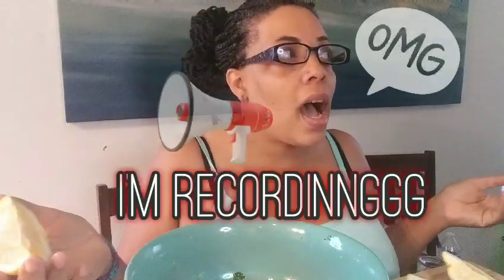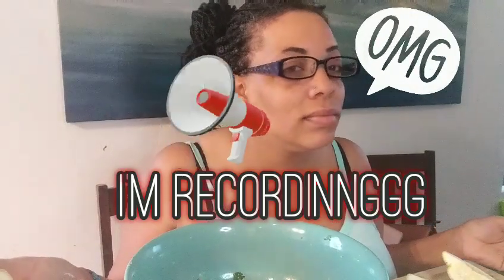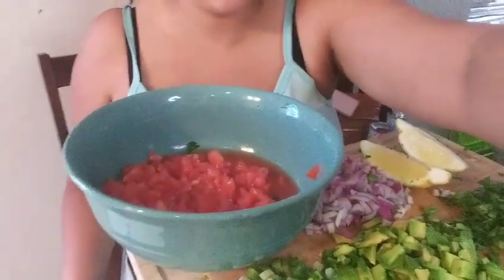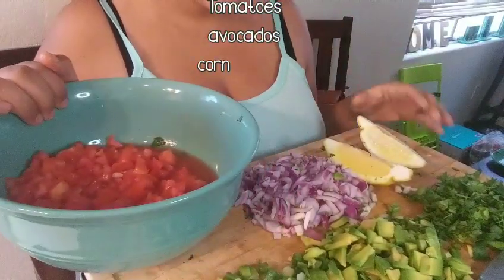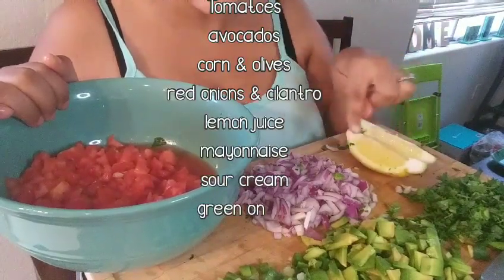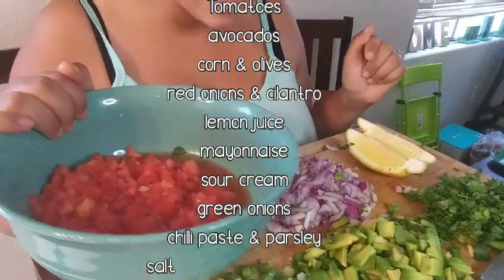I'm gonna squeeze some lemons. Did you guys remember these lemons from last time? They are super cute — look how big that slice is! So I have lemon wedges on the table.